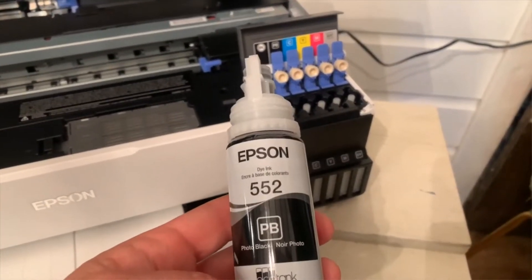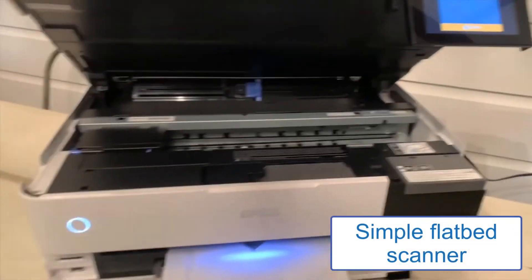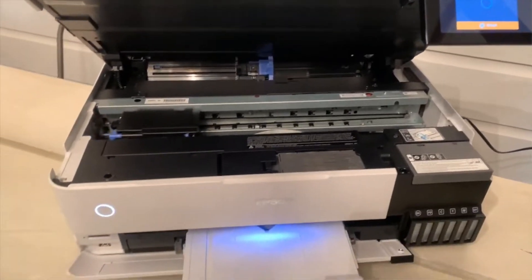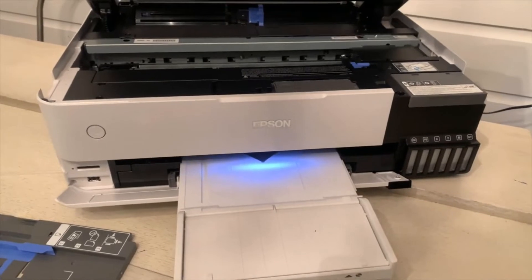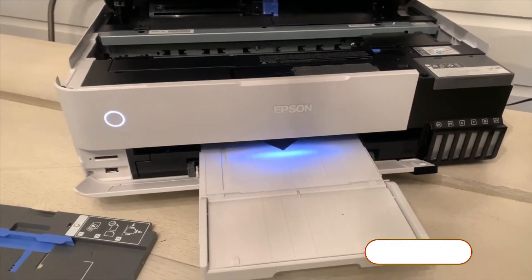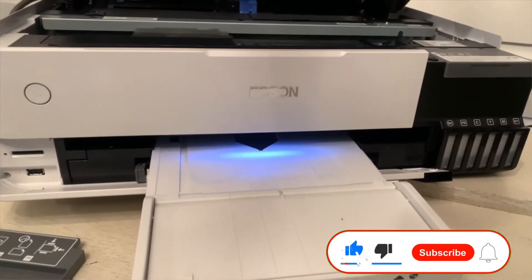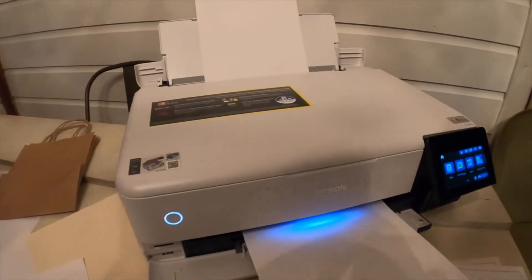The Epson ET8550 has a simple flatbed scanner with no auto-duplex — you must manage it manually. On the other hand, the ET7750 and the PIXMA TS9120 feature an auto-document feeder (ADF). I prefer the Epson 13x19 printer due to its high printing speed, performance, and ability to fulfill multiple tasks.